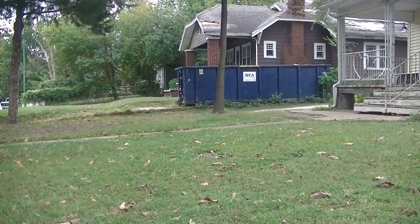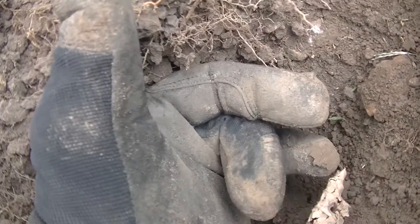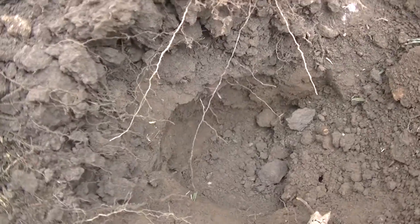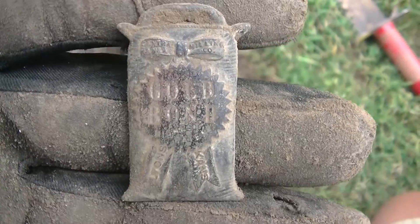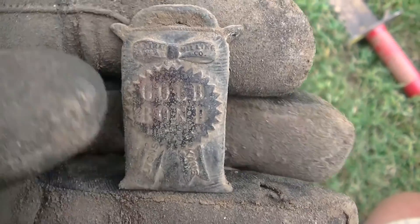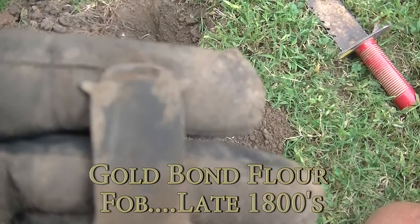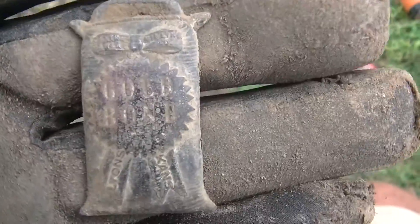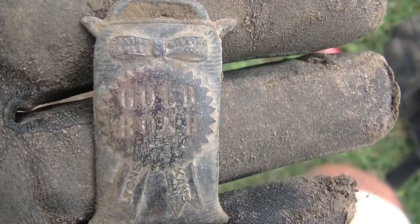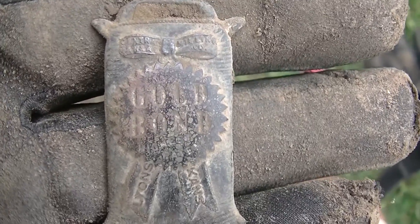They're doing a remodel on the house next door. I went deep for this one — 8 inches — and it was a little off center on my plug. I just exposed it and cleaned it up a bit. It is a vintage Gold Bond tag. Not sure what it would have been used on, but I knew it had writing so I took my time cleaning it up. Gold Bond — not sure if that was foot powder back then. Pretty sweet find.